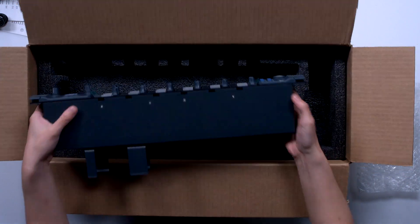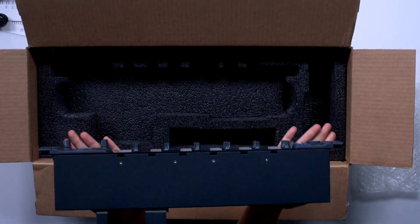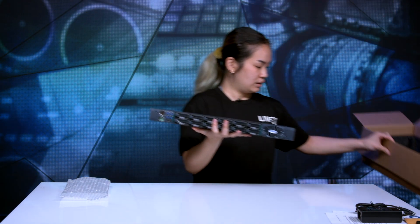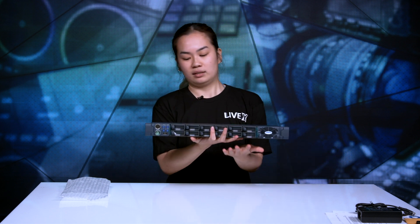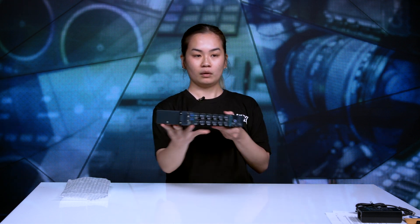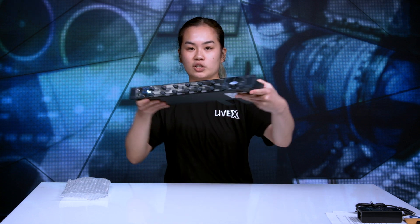Last but not least in the box we have the Clear Calm V-Series panel. This is a single unit, one rack unit. Wow, it feels very, very heavy and sturdy.